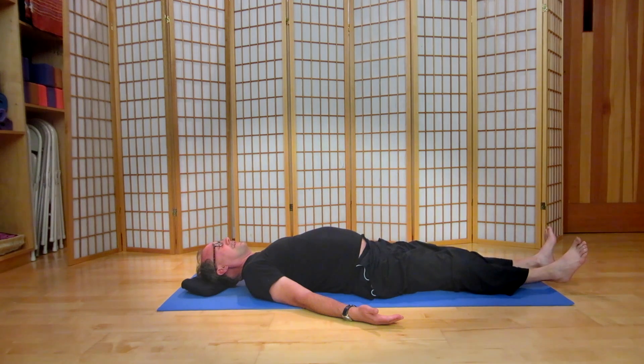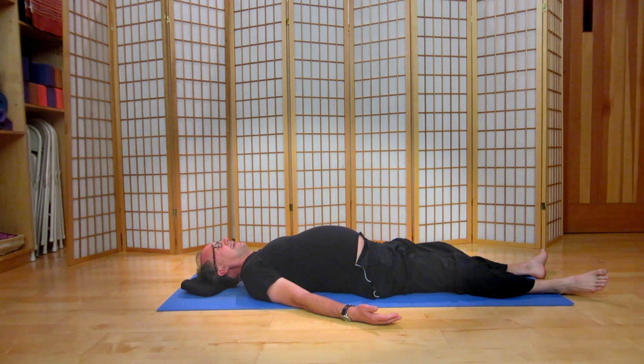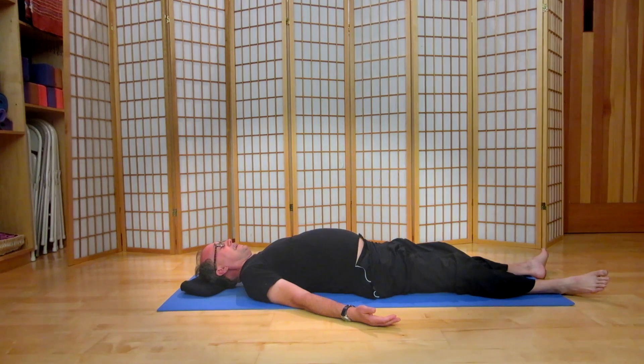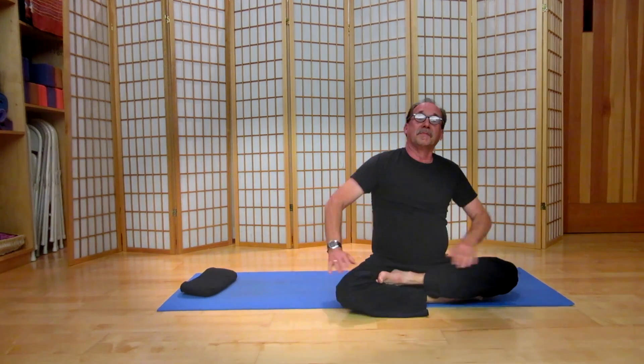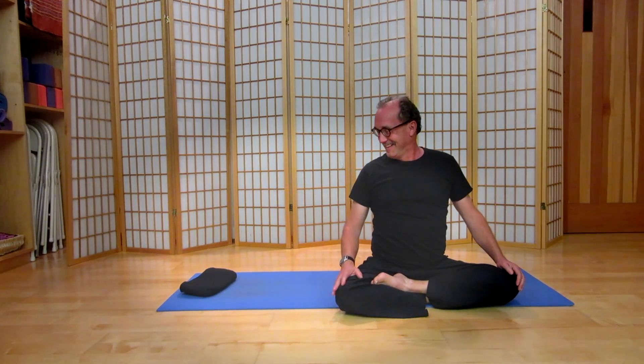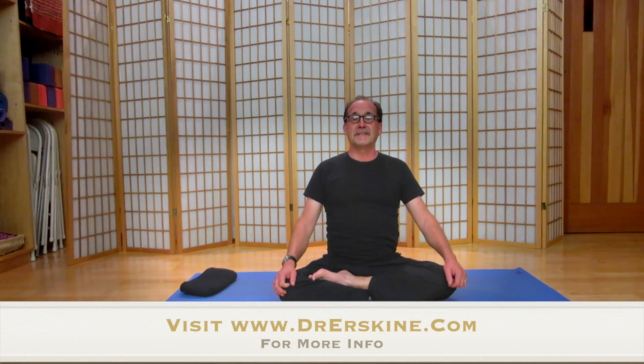Palms up. Soften those calves and thighs into your mat — if your feet turn out, that's fine. Give yourself a few more deep breaths. That's a brief hip opener — optimal to do daily if you can. Thanks for sharing. If you're in our local area of Sonoma County, Northern California, please join me at KB Yoga Center on Monday evening, 7:15 to 8:45. Thanks for sharing this moment with me. Namaste.